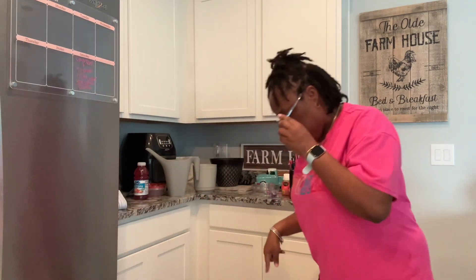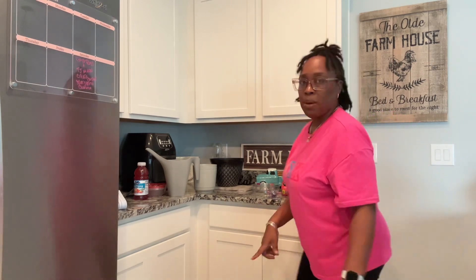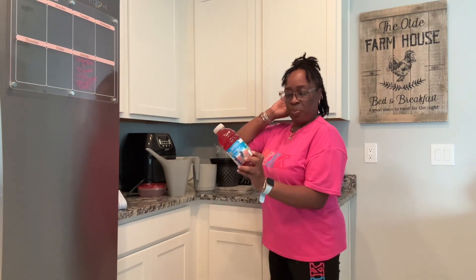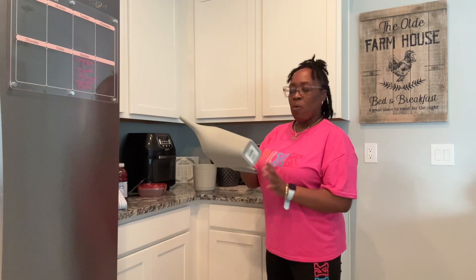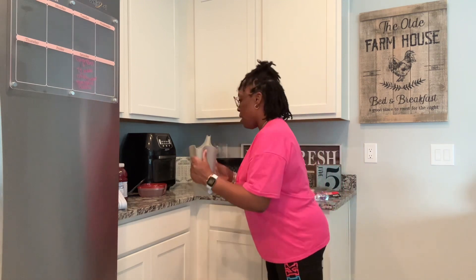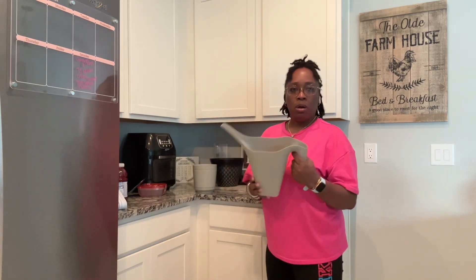You'll see me looking down because Bentley is down here, that's why I keep looking down. Then I have an Ocean Spray crayon tropical juice. And then I have a watering can for my plants that I'm going to plant out front. I thought this would be a great idea instead of using a cup to pour water into the plants.